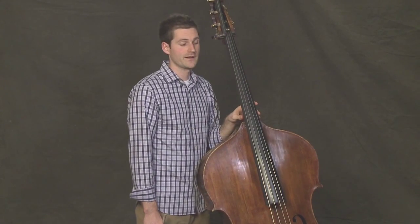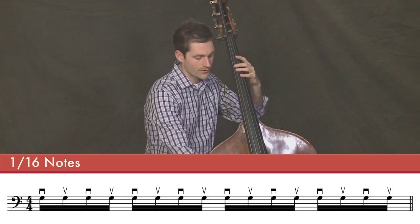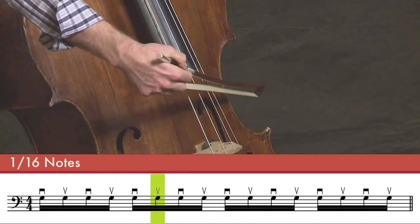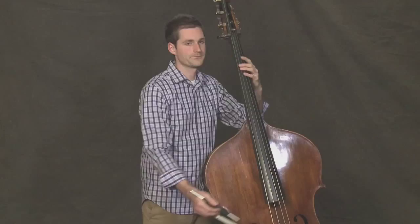Now finally, let's do that with all 16th notes. 1 2 3 4. Good.